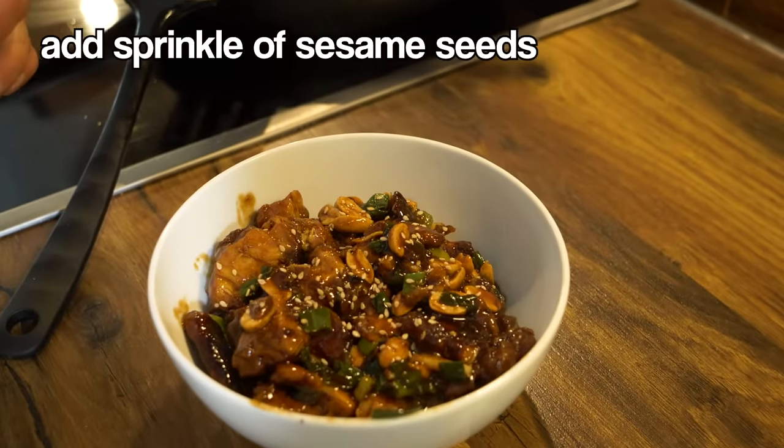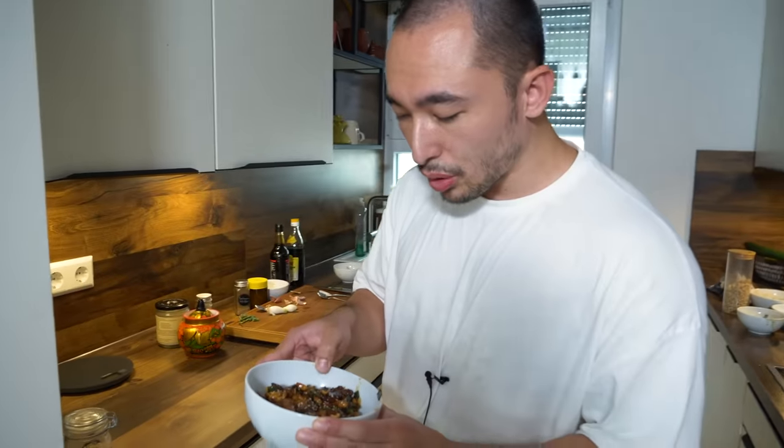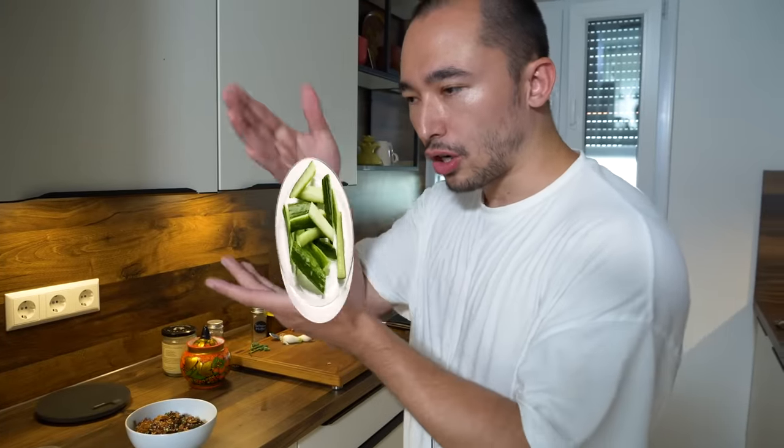This is supposed to be served with sticky rice — didn't do that today. The chilies you can remove, you're not supposed to eat them. The way I recommend serving this: take a cucumber, slice it very thin but in long strips, Chinese style, and put that on the side. I hate cucumber in German food — it's disgusting — but in Chinese food it's amazing.